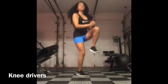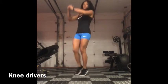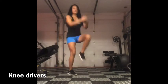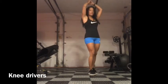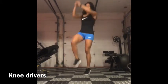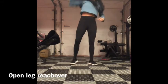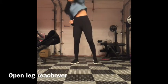Hop on one side, drive those knees in three times, then go to the other side — one, two, three, switch. You're going to travel just a little bit, bringing your knees and hands together, then hopping to the other leg. This is just to warm up your shoulders and abs.